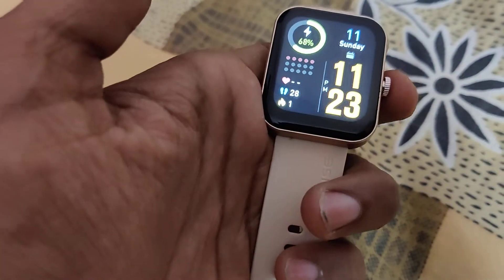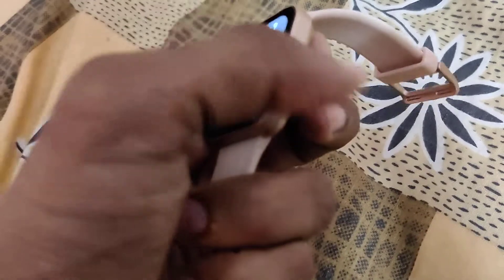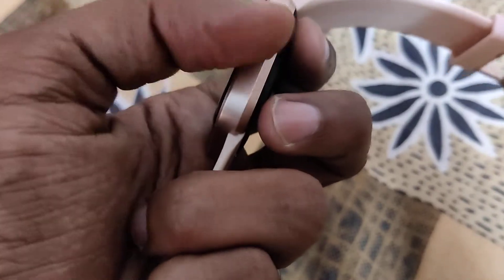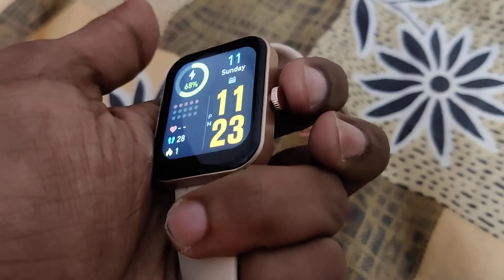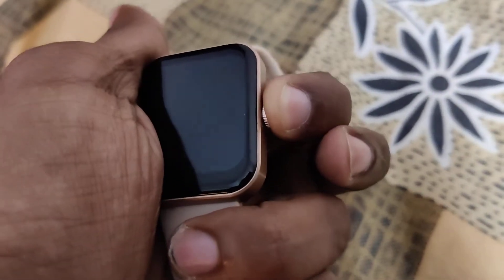Another method is to simply press and hold the power button. You must press this power button for a few seconds.